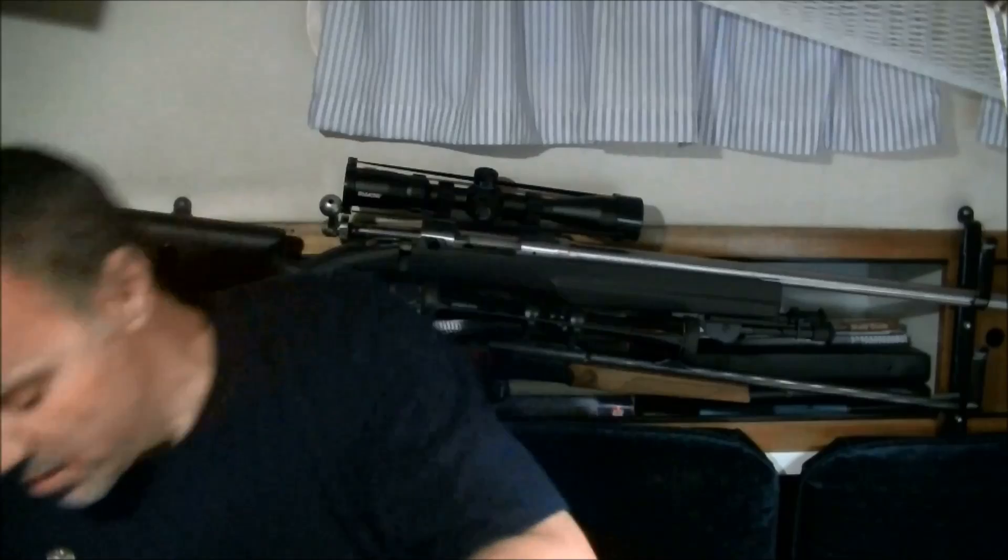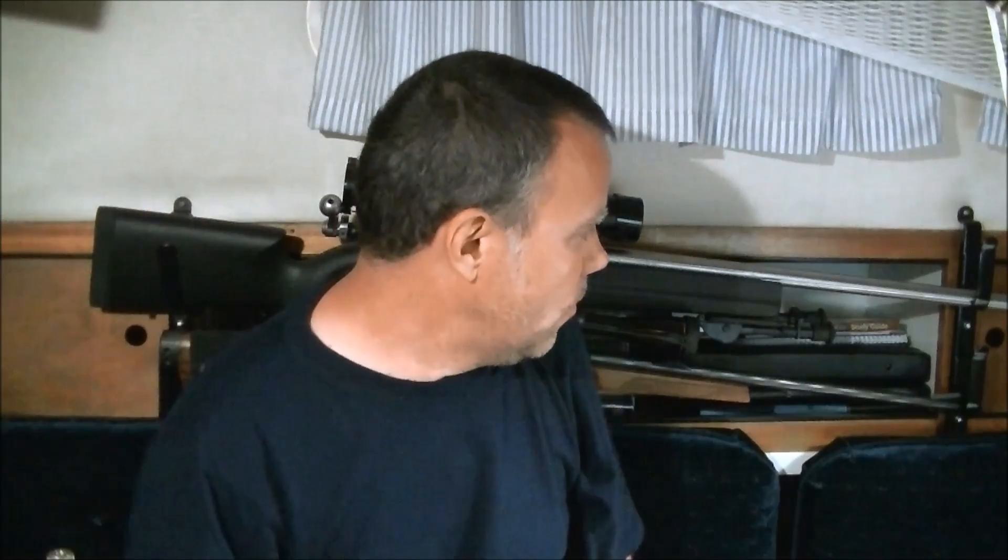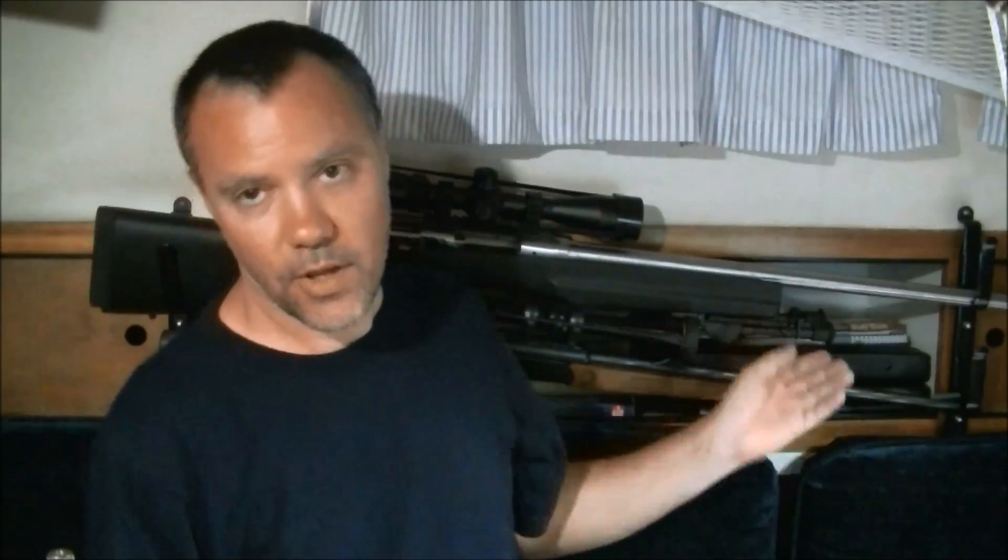I'm shooting these out of a Savage 12 right now, which is a 1 in 7 twist. I've heard a lot of people say that you shouldn't shoot something this light out of a 1 in 7, but I haven't had any problems with it. This load ends up being about 3,500 feet per second out of both the Savage 12 and a Remington 700 that I no longer own.